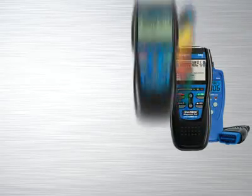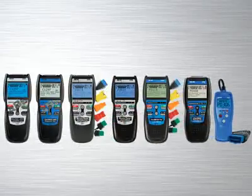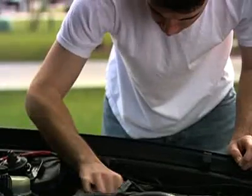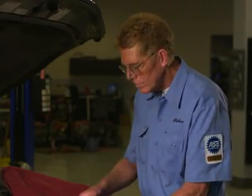The Innova family of diagnostic tools has the right tool that will quickly and easily troubleshoot today's cars, trucks and SUVs. Whether you are a weekend DIYer or an ASE certified professional technician,